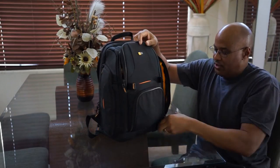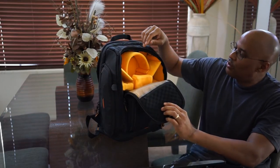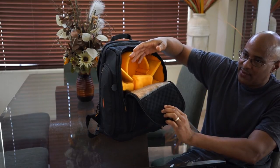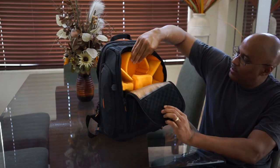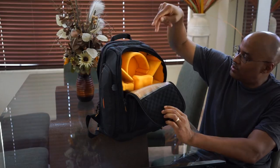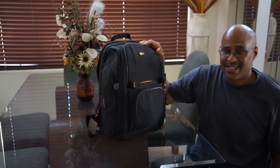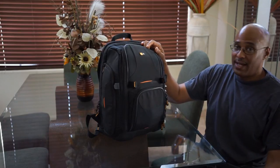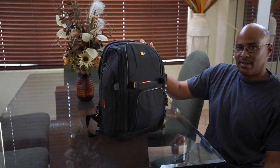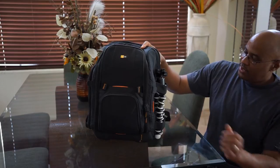A really neat feature of this one is you can access the camera from here — just fold over right here. There's a little sling that's supposed to go here; with the a7r I took it out and made it so I just slide it in like this. The sling goes here, has a little hole, and you slide it in. That was a neat feature. I had a Canon 6D, then I used it with the 60D also, and now I just went up to the Sony — no Canon stuff, all Sony now.